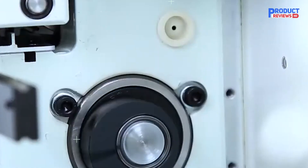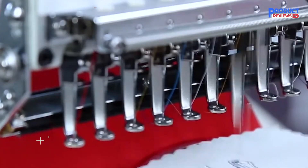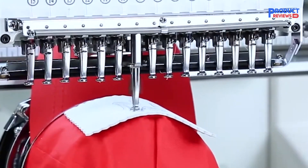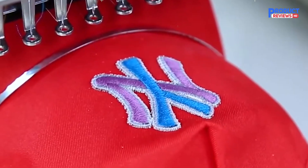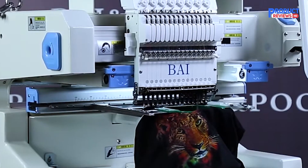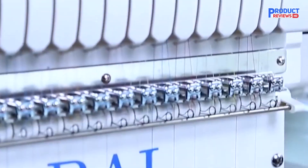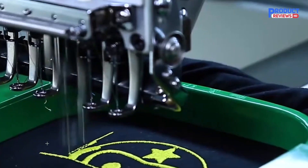Let's talk about the pros. The 15 needles give you the flexibility to create complex multicolored designs without having to change threads constantly. The large embroidery area gives you more space to experiment with big and bold designs. The 10-inch LCD touchscreen makes the machine easy to navigate and control, even with all its advanced features. And of course, the high-quality BAI brand is known for making machines that last and perform well under pressure.